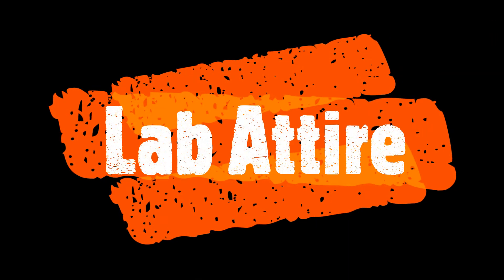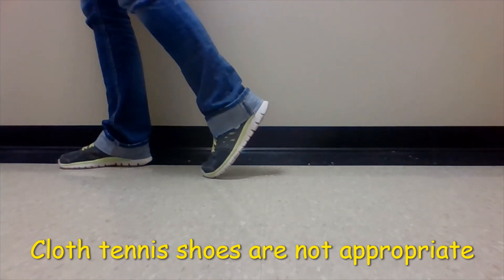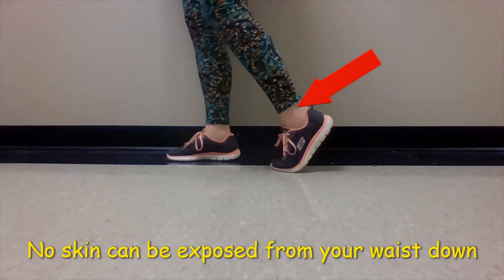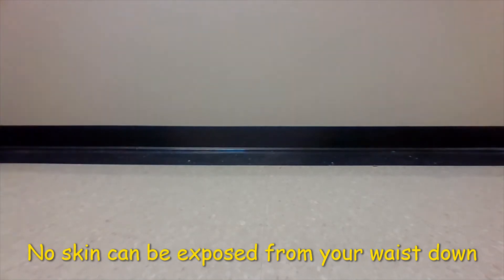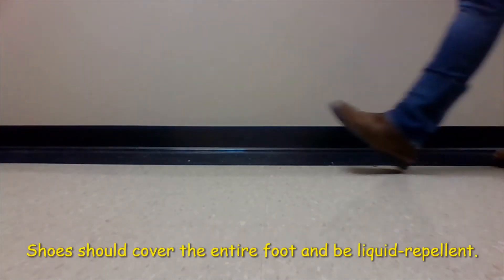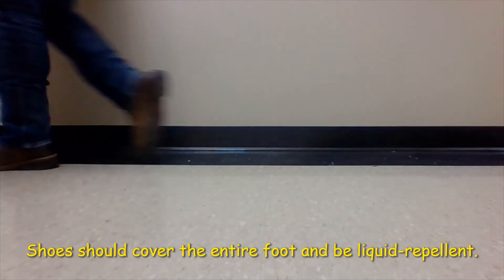Now let's talk about proper lab attire. Cloth tennis shoes are not appropriate for the laboratory. You also shouldn't have skin showing from your waist down, including your feet, your ankles, and any holes in your pants.